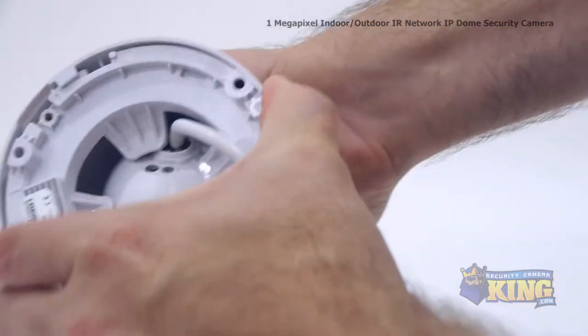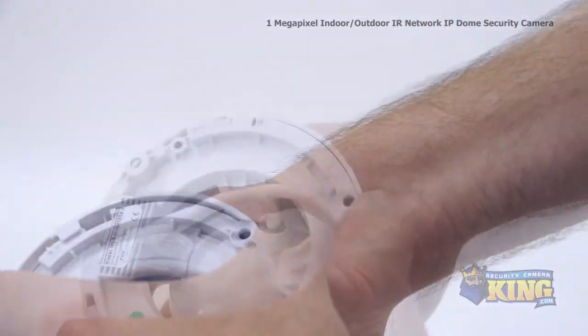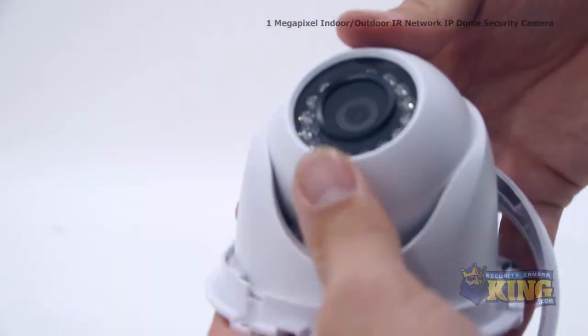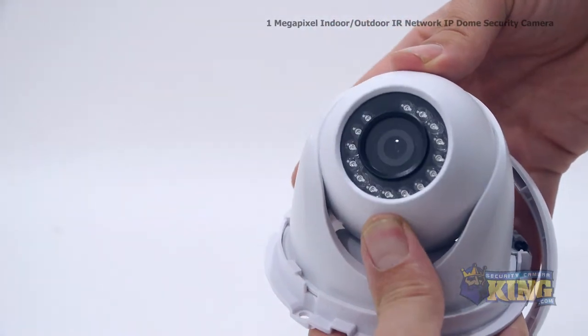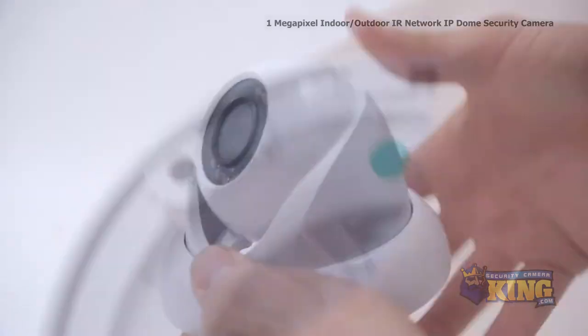To adjust the camera direction, continually squeeze the ring all the way around the base of the camera until the outer ring pops off. Now you can freely adjust the camera lens. When you're finished, simply pop the ring back on the base of the camera.